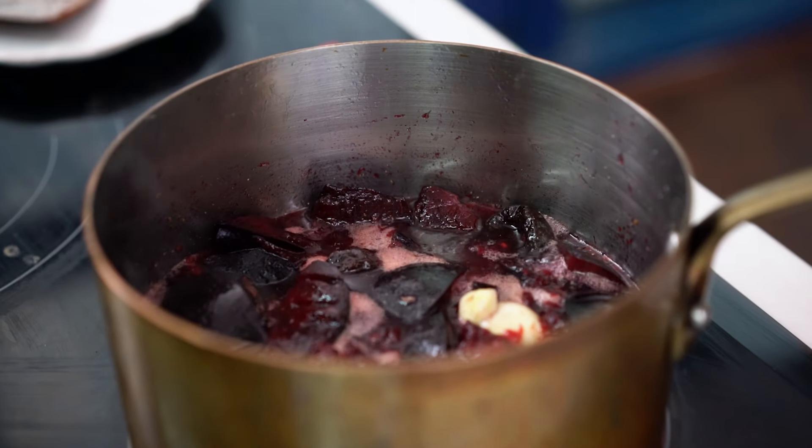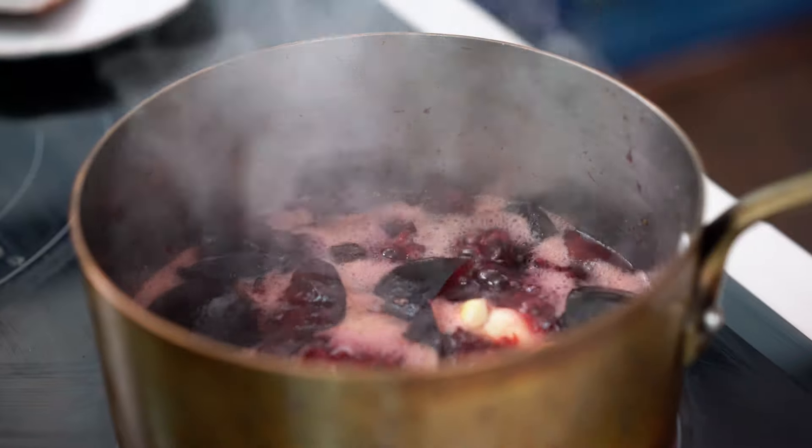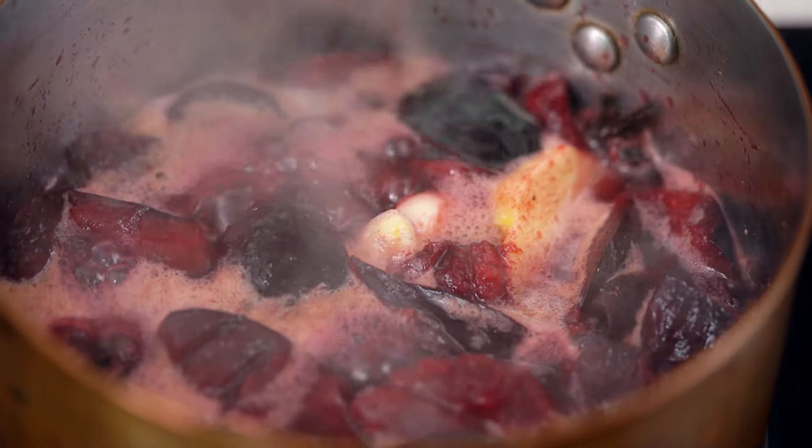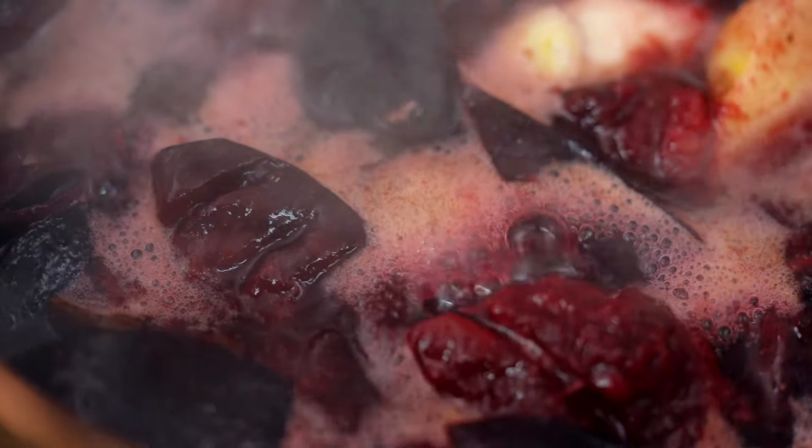Whether you call this duck sauce if you're in the US or plum sauce in Australia, I love that this is a condiment that's so quick to make. So you could use this as a dipping sauce for spring rolls, fried wontons, a sauce for grilled duck, grilled chicken, or fried chicken.